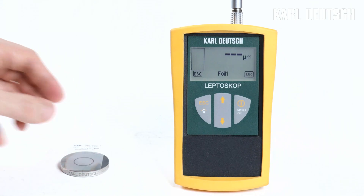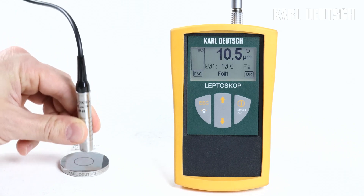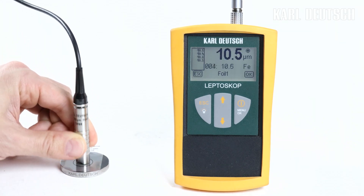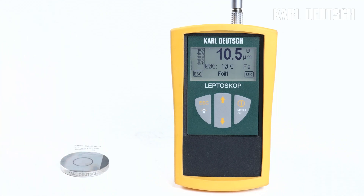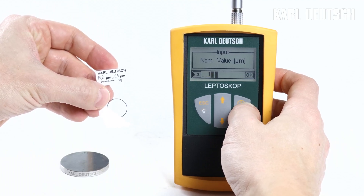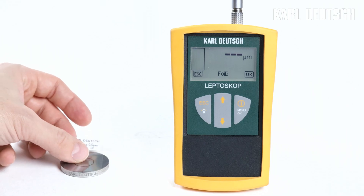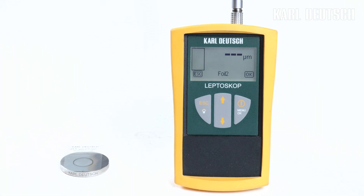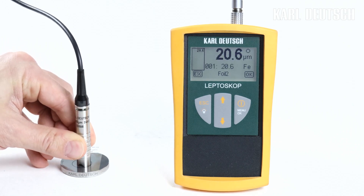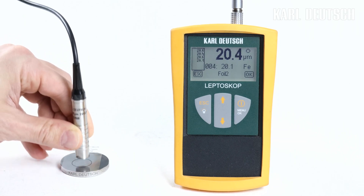Enter either zero or the known layer thickness at this point. For the second calibration point, change the layer thickness by either using a calibration foil or by choosing a suitable measuring point. Record the readings, confirm with OK, and enter the known layer thickness. Proceed in the same way for the third calibration point and any following. In total, you can record up to nine calibration points. The span of the calibration points should completely cover the expected layer thickness range.